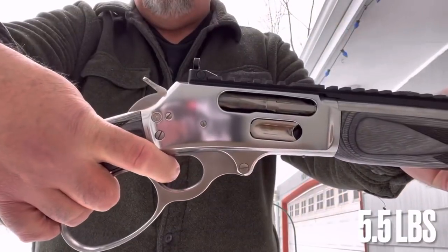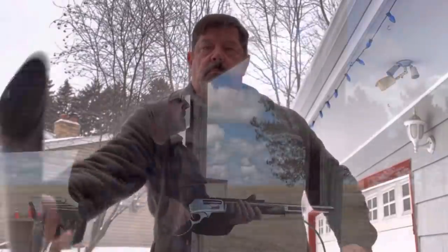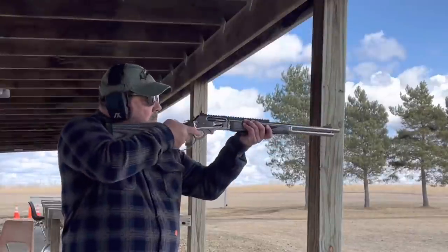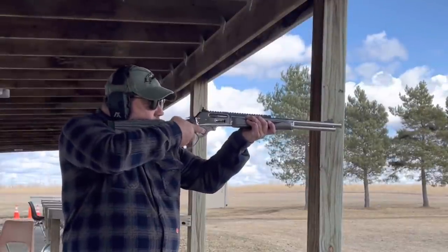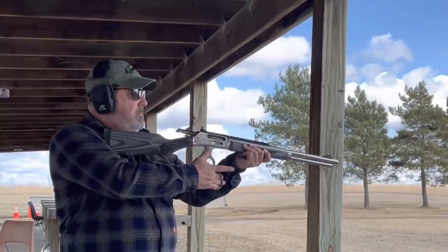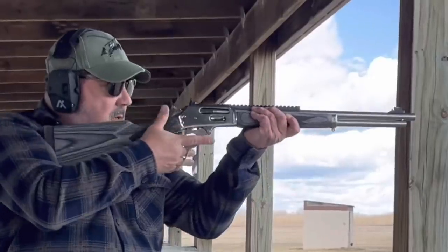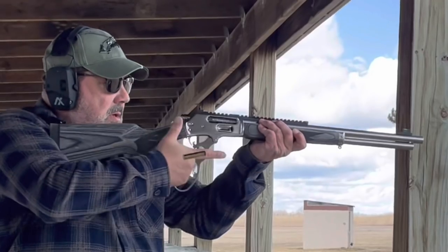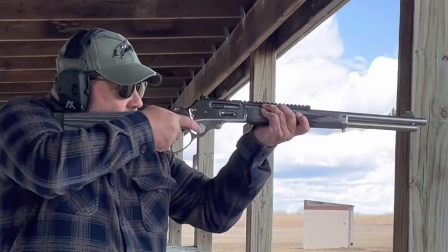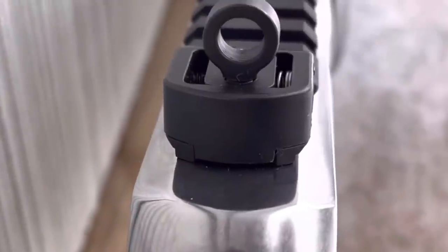We looked at this five-and-a-half pound trigger and the way this handled in the overview video. How does it do at the range? Every bit as good, if not better. It's just a very fine, balanced firearm — very consistent in everything it does. You see a couple of instances when I'm shooting rapidly where I'm just not bringing the lever back with me on my return, but that's just an issue of the shooter.